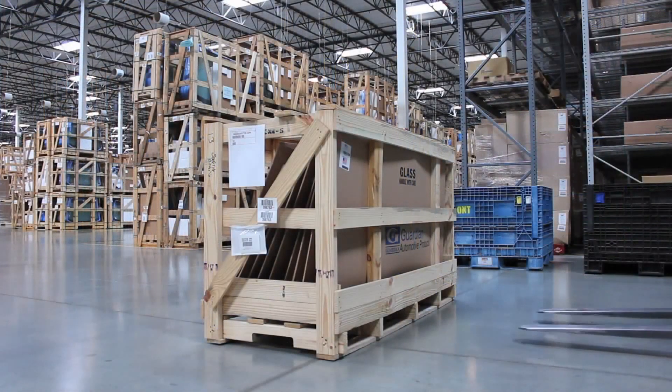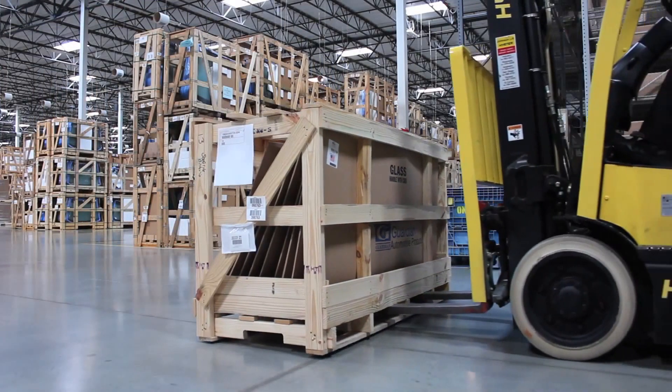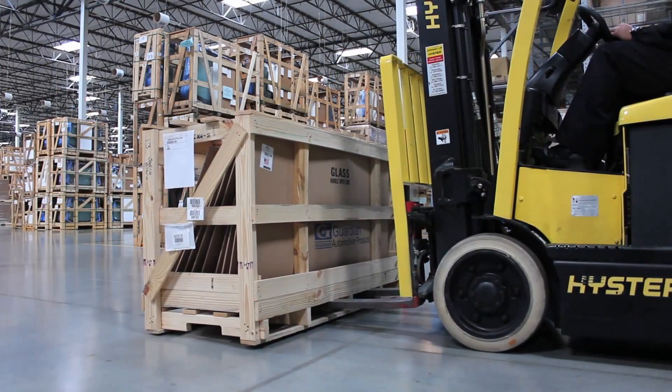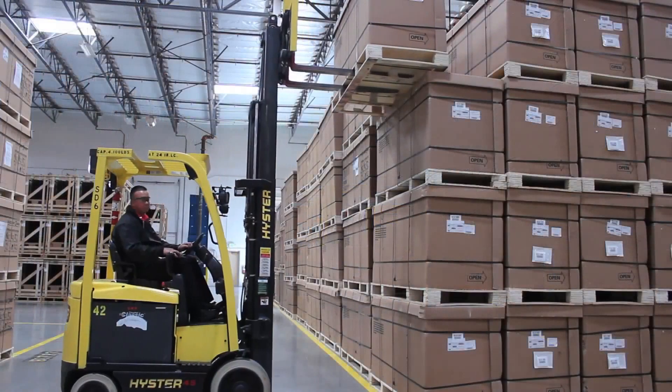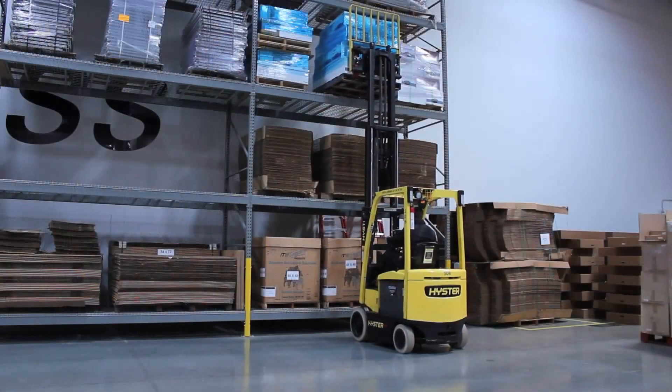The flat fork allows you to pick up a pallet without pushing or damaging the pallet when it's on the ground, in a rack, or in bulk storage. This results in fewer injuries, less damage, and work that's easier and faster.